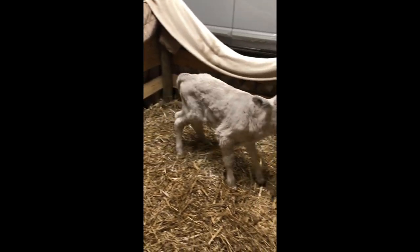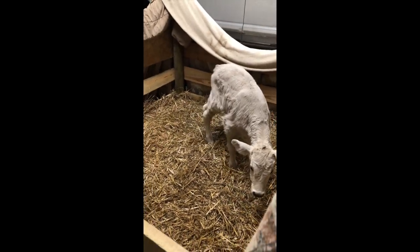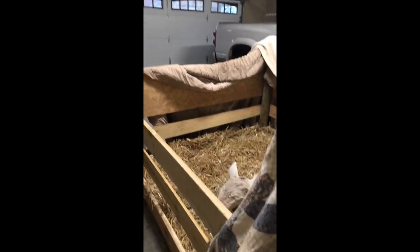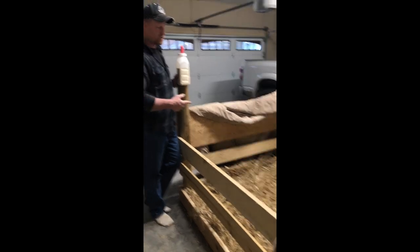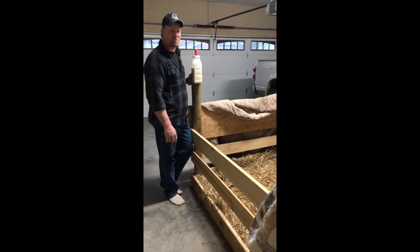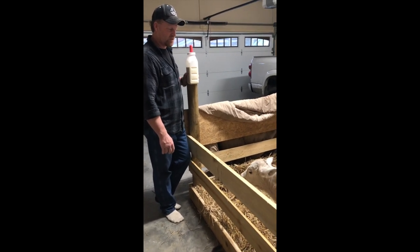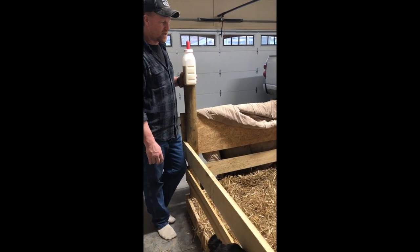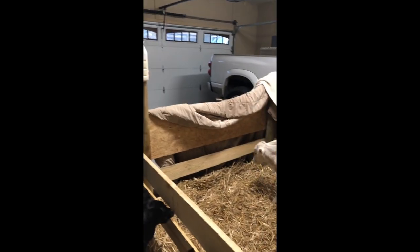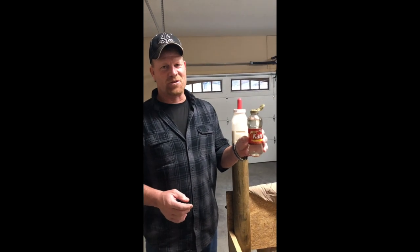Last Saturday this little bull calf was born and was not able to feed from the mama right off the bat, so we brought him home and put him by the fireplace. He was really struggling with a low body temperature. We built a little corral here in the barn, brought him inside, and warmed him up by the fireplace. This will be home for the next few days until the weather gets a little warmer and he gets a little more strength.